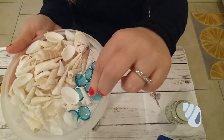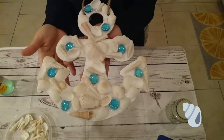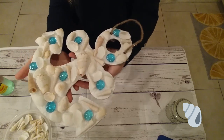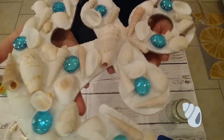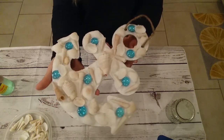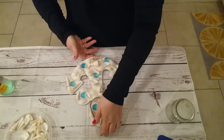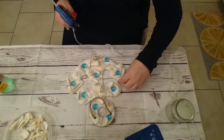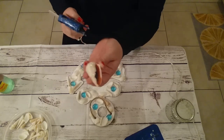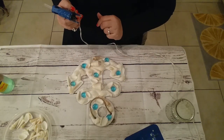The blue glass beads are from the Dollar Tree and the seashells I got at Walmart. You can also purchase seashells at the Dollar Tree. I already put all my seashells in place and the glass beads. I recommend that you put them in the place that you want them, leave them there, and then glue underneath, placing the glue on each shell and then just sticking it on there.